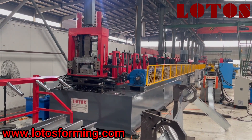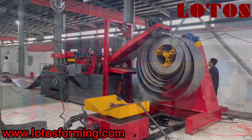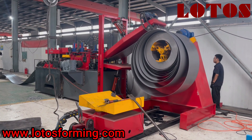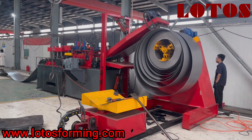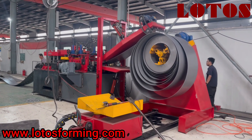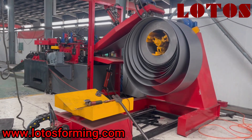I'd like to show you from the decoiler part. Just follow my camera — I'd like to show you carefully.